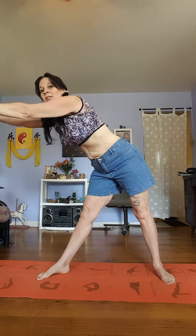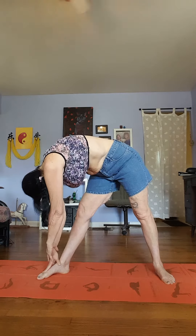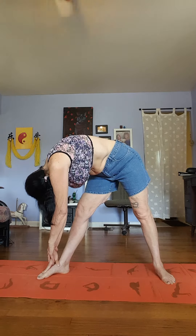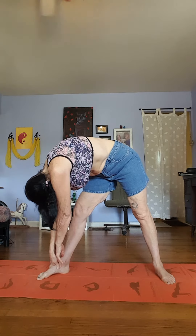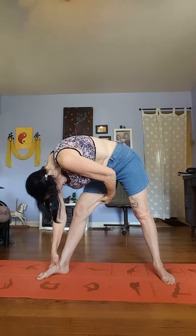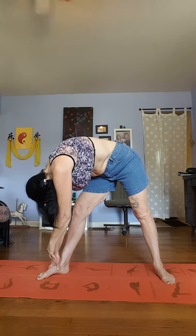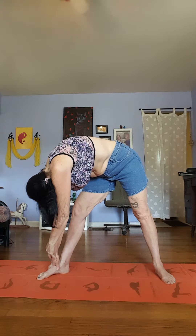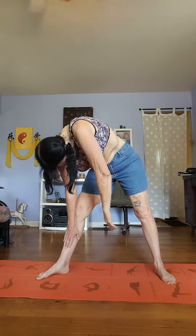Let's breathe that back up. Breathe in going up, turn to the right and drop down to your right foot. You're feeling that stretch here — you might not feel it as much on one side as the other. I'm definitely feeling it more on this side. Let's bring that back up.